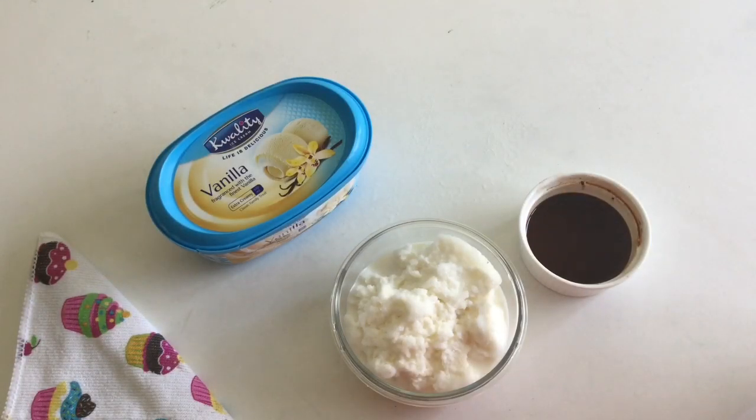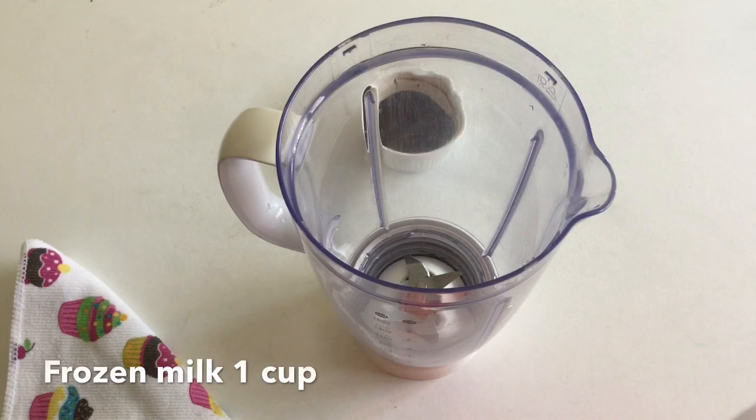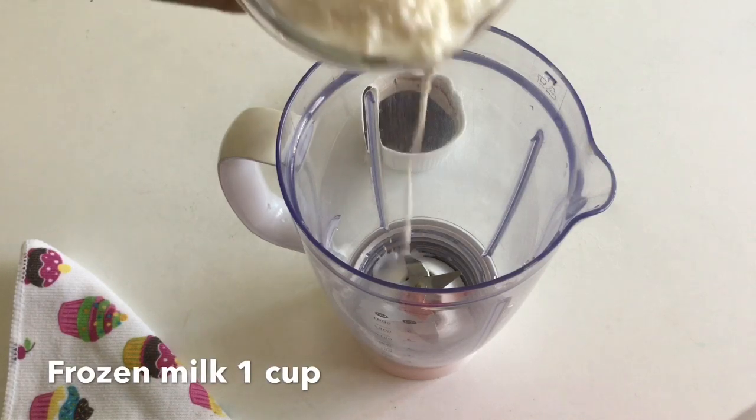I have a glass of a non-nite freezer. I am going to add vanilla ice cream and mix it well.